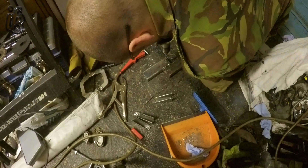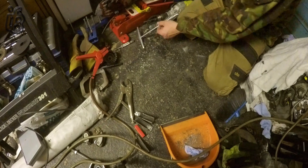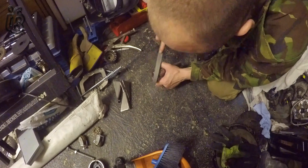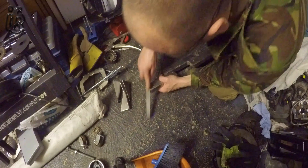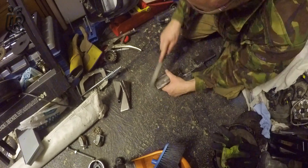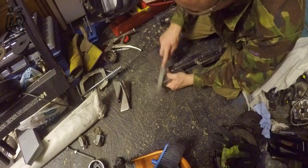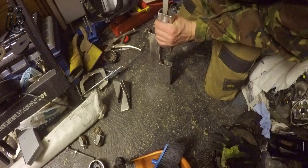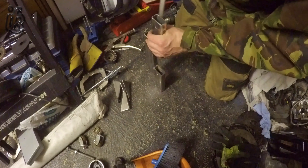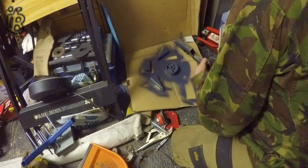Clean up as you go, folks — a quick file around the edges, make sure it's nice and smooth. Nothing worse than nicking yourself and getting cuts when you're dealing with cars. Then a quick spray paint with the U-POL etching primer.